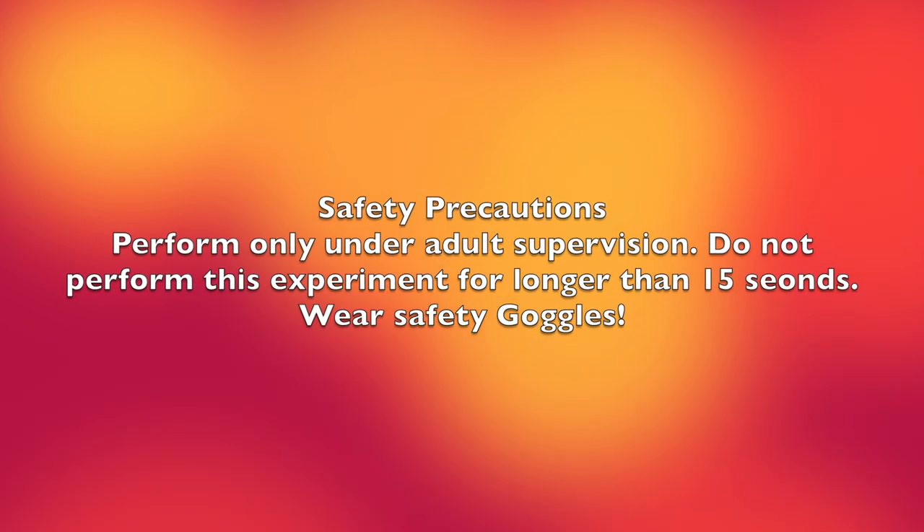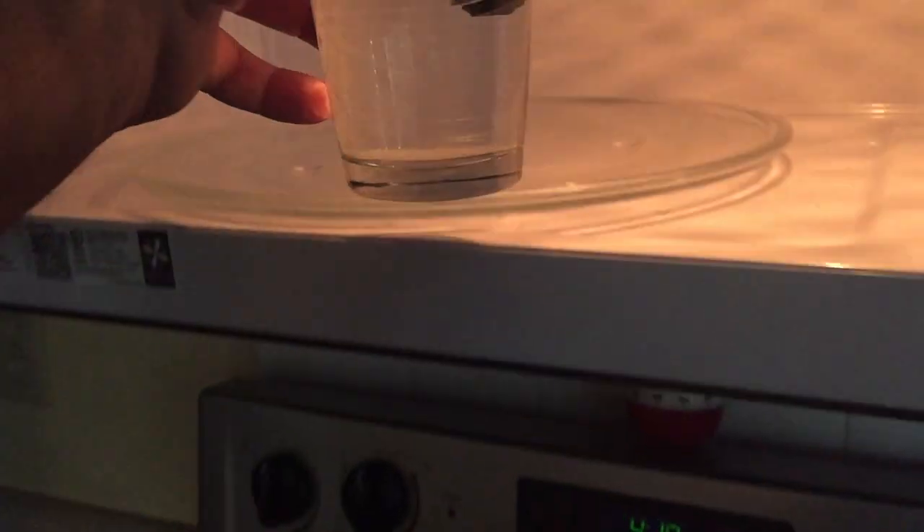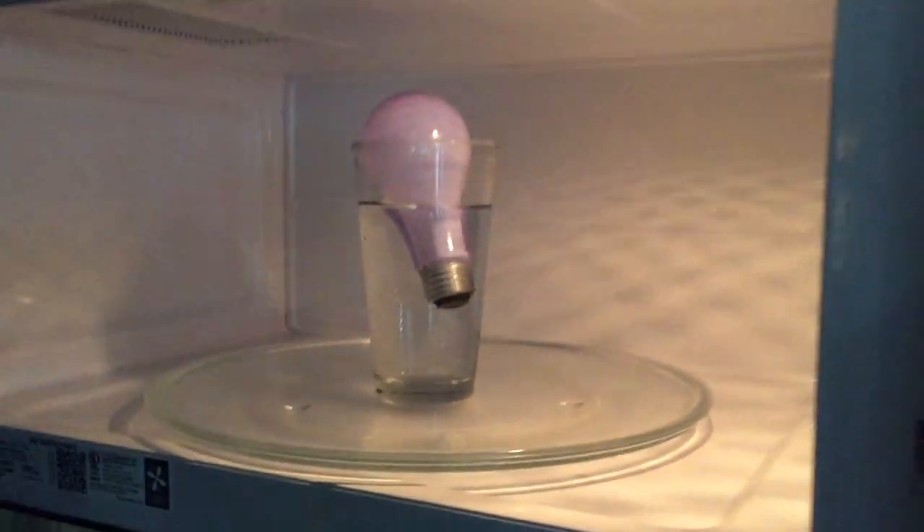As long as you follow the safety precautions, everything should be fine. The setup is really easy: get a glass of water and fill it about halfway full, then you put your light bulb in the glass, and then you're going to put that in the center of the microwave.